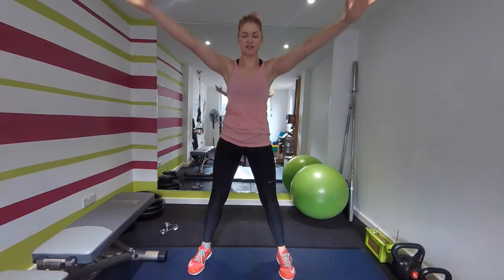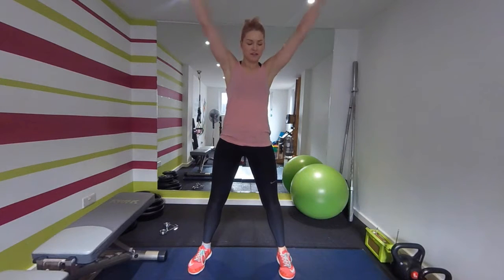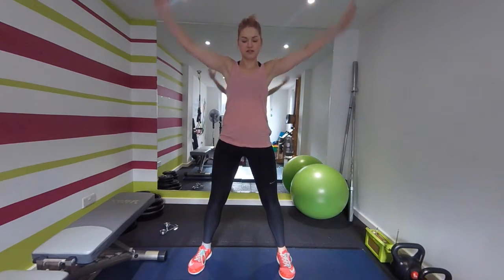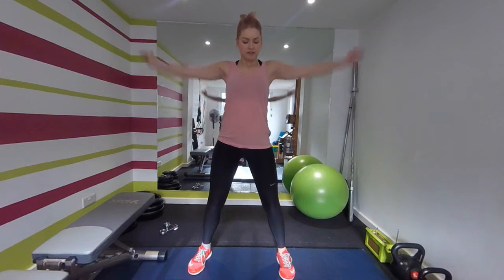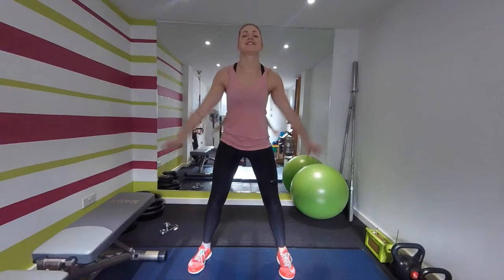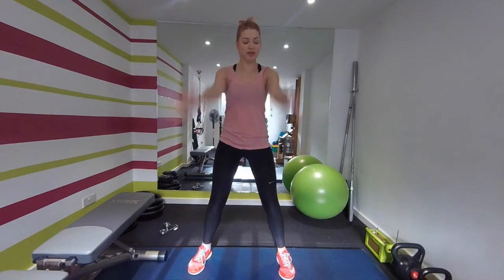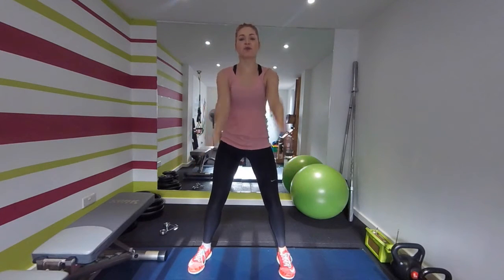Arm cycles forward — it's starting to feel a little bit warmer, warming up the upper body. Arm cycles back, good. Forward and back — five back: one, two, three, four, five.